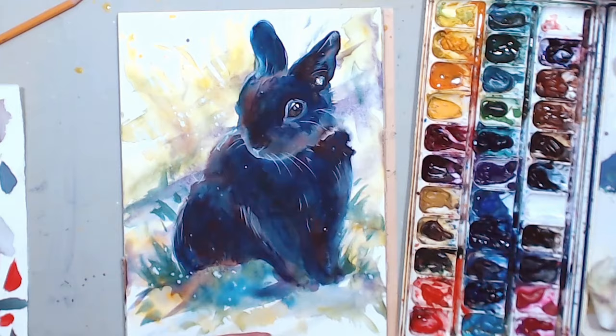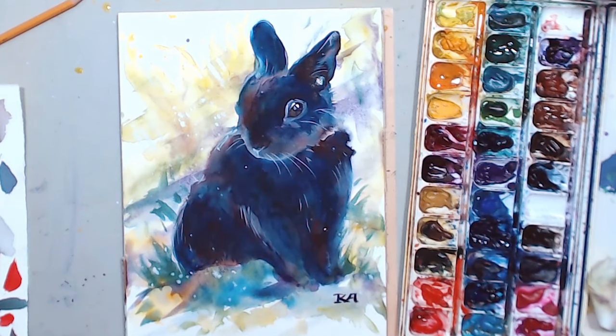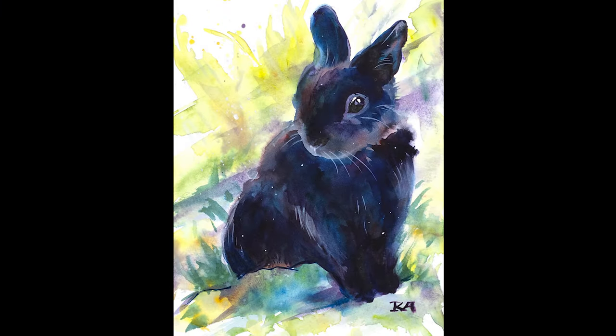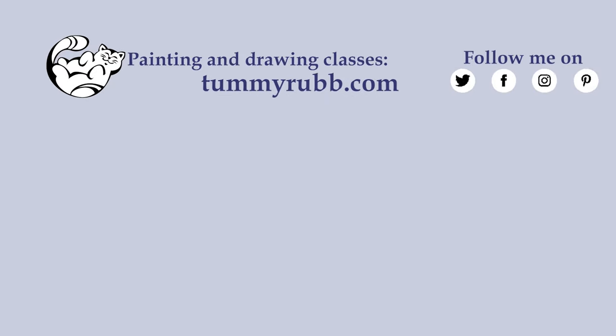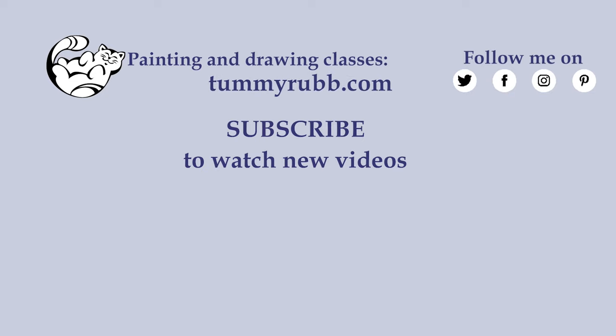I hope you enjoyed this demonstration where I painted a black bunny without any black or gray pigments, using mostly primary colors mixed directly on paper. I teach online classes — more information at TamiRap.com. Let's get connected on social media where I post new art, information about new classes and videos. Please don't forget to subscribe to my channel. Thank you so much for watching, and see you next time in TamiRap Studio.